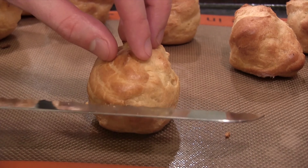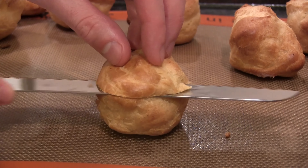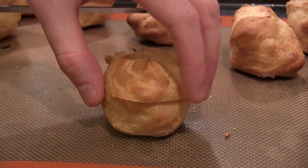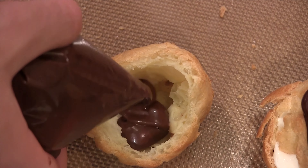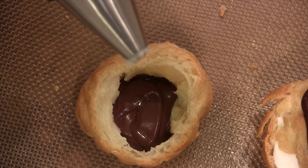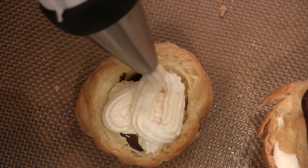Once the cream puffs are cool, we're going to take a serrated knife and cut about the top third off. The inside should look something like this — one big hollow pocket. To assemble, we're going to start with some chocolate ganache in the bottom, then add our cream, put the top back on, add some more chocolate ganache, and if you want you can add some chopped up pistachios like I did.